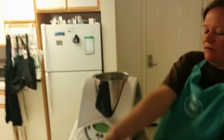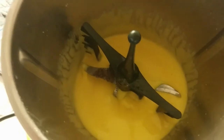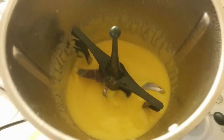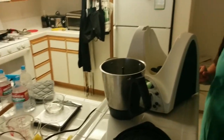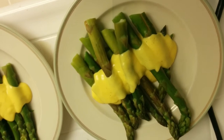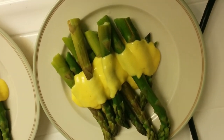Six minutes later — let's turn it off and have a look to see what our hollandaise looks like. I'm going to serve this up with some asparagus. Alrighty, here we go — asparagus with hollandaise. It tastes as good as it looks. Enjoy!